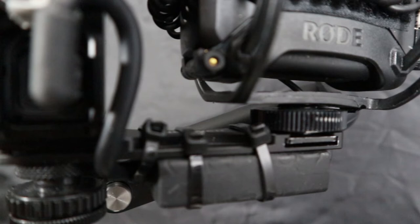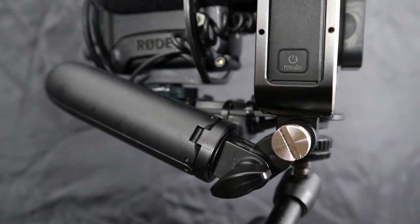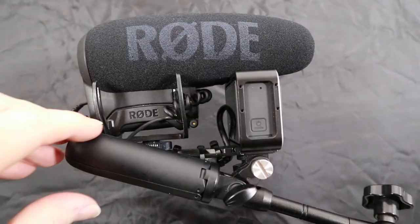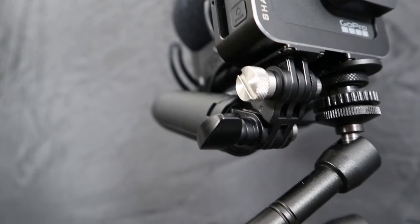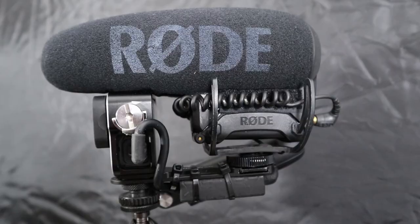So yeah, build it — tell me what you think. I'm sure some of you can make some improvements to this, but this is as far as I've got with the ultimate Hero 7 Black compact vlogging setup with absolutely excellent audio. I hope that helps and answers some of your questions. Welcome to my new subscribers, and until the next one — bye.